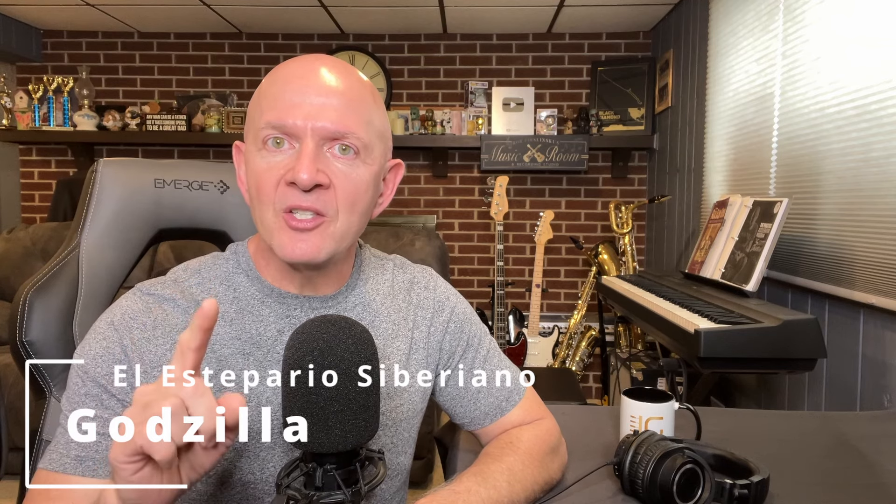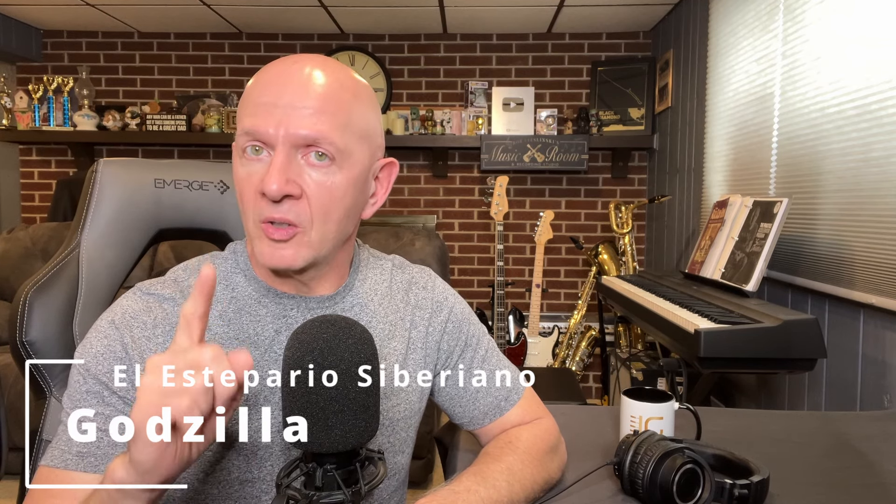Hey there music friends and welcome back for another reaction and analysis video. Today we're going to be listening to El Estepario Ciberiano again — George as everyone calls him — and he's going to be doing an Eminem cover called Godzilla.